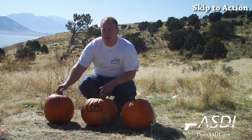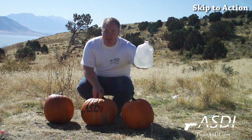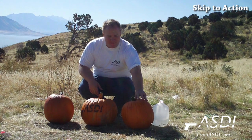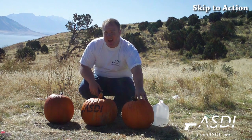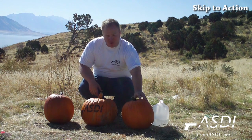Now if you're looking for a little bit more bang for your buck, simply cut a hole in the top of the pumpkin, take a jug of water and fill the entire inside of the pumpkin, fill it up and plug it up. This one here took about a gallon and a half to fill up. If you get a bigger pumpkin, it could take up to two gallons or even more.